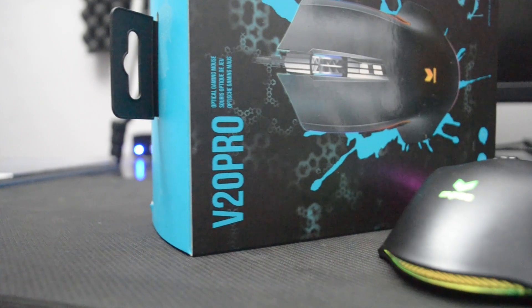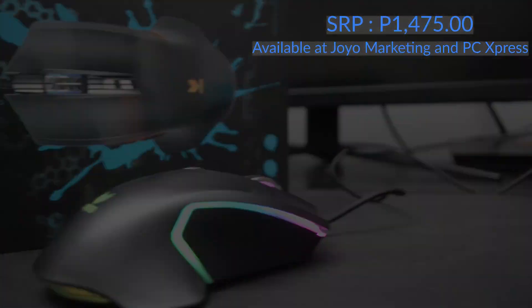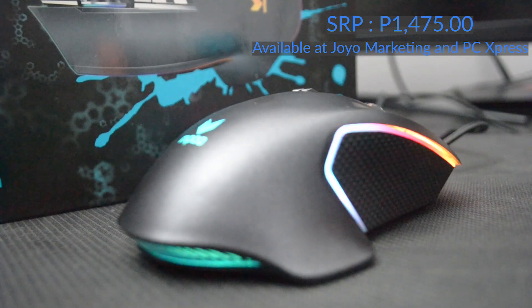You can own a Rappu B20 Pro mouse at the price of $100 (₱1,475), which you can buy at Joya Marketing and PC Express near you.